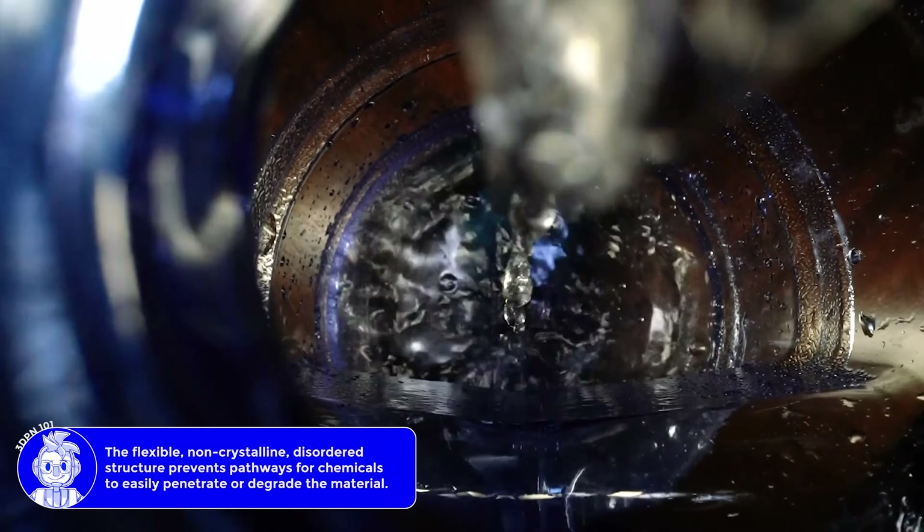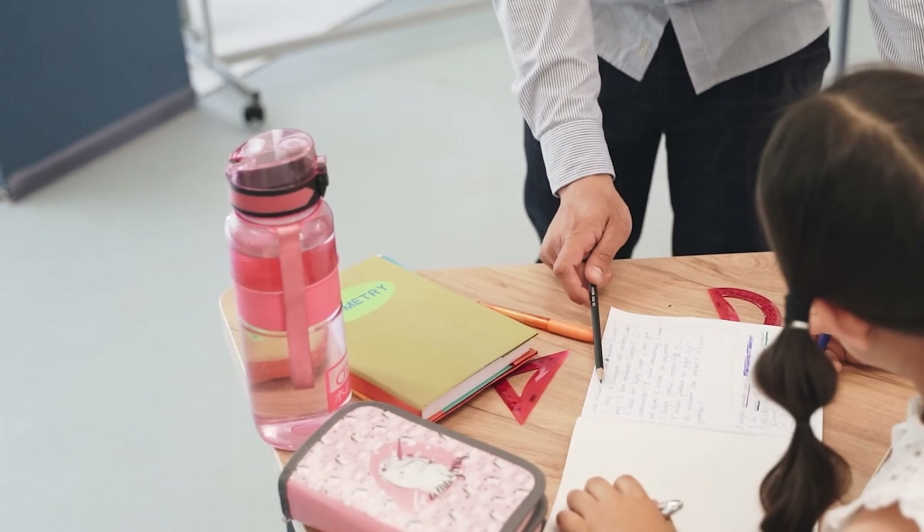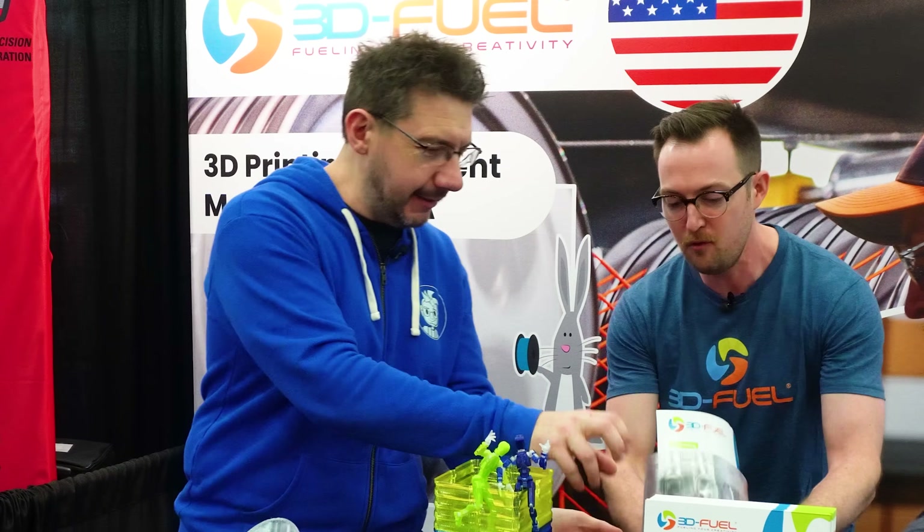It also gets used quite a bit for water bottles because it's a non-toxic material - it's BPA free and doesn't leach anything into water. [To demonstrate, let's take this cup - can I dump it out? Absolutely.]